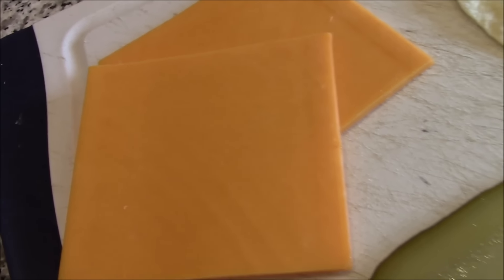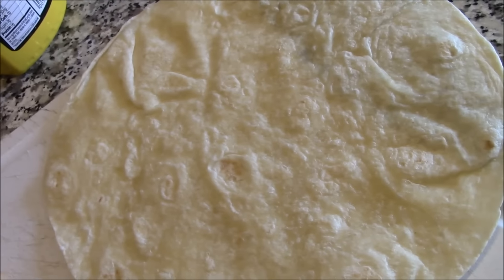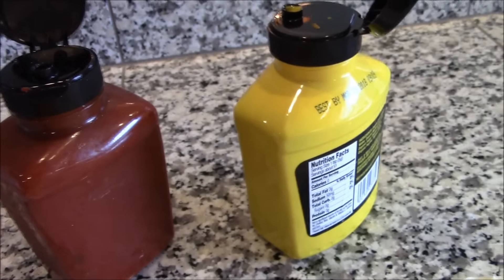A couple slices of cheddar cheese, dill pickles, flour tortilla, mustard and ketchup. Mike Foster here. You saw the intro — it is the cheeseburger burrito. And you saw the ingredients. It's a cheeseburger in a burrito. Let me show you how to put this baby together and meet you at the stove.